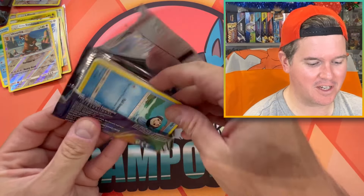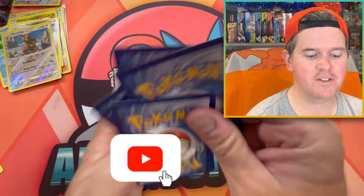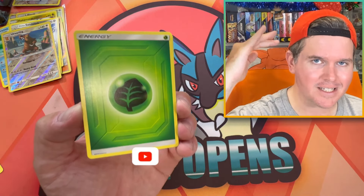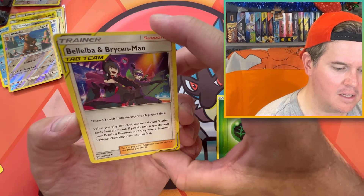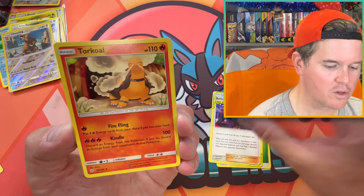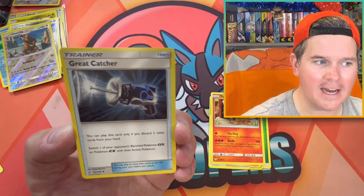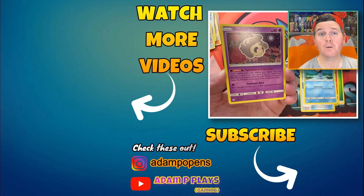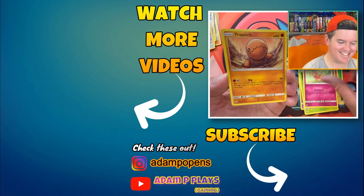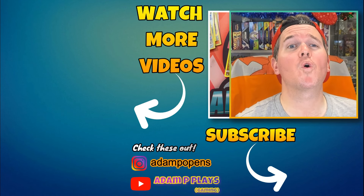Last pack of Cosmic Eclipse — I was not expecting to do five in this opening, but there you go. Guys, if you've enjoyed this video, please hit that like button. Consider subscribing to the channel — road to 5K, and when we get there, a big celebratory live stream with lots of giveaways. Bellelba and Brycen-Man. If you'd like to keep watching, click on one of those other videos popping up on your screen right about now. Have a great day with all your own pulls, and I'll catch you all in the very next video. Well, that was a big old fat fail.